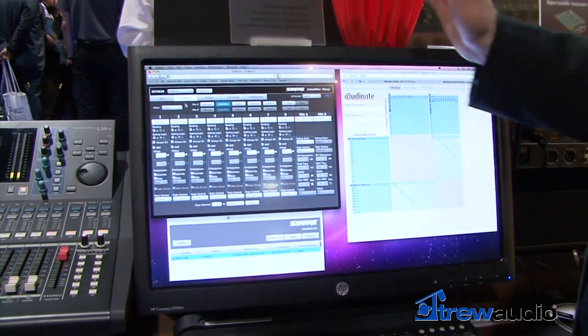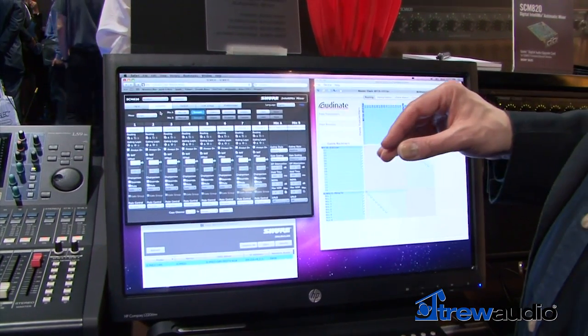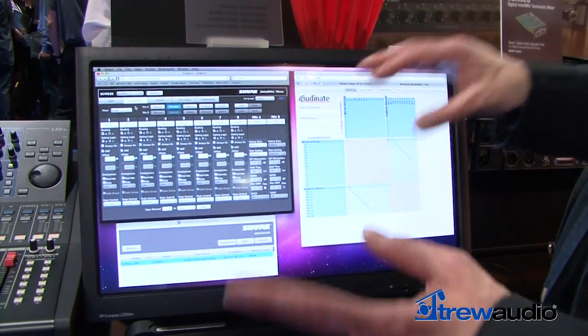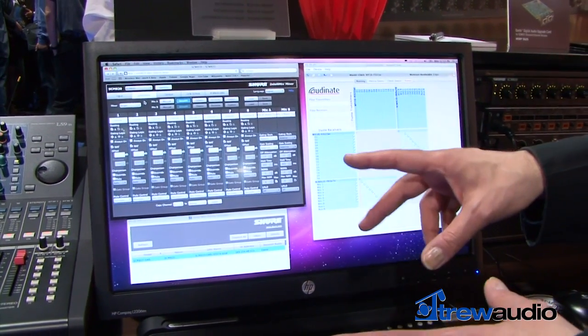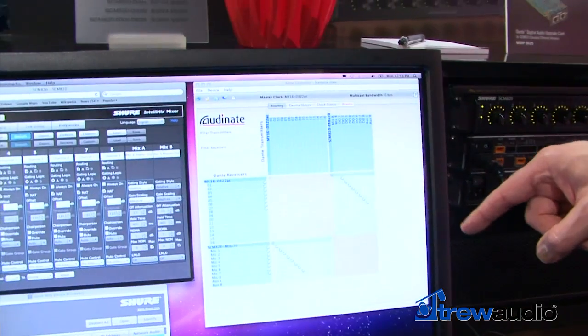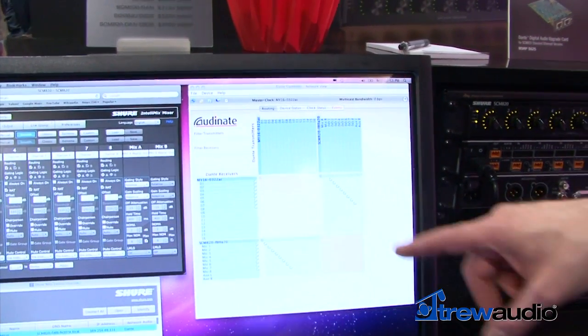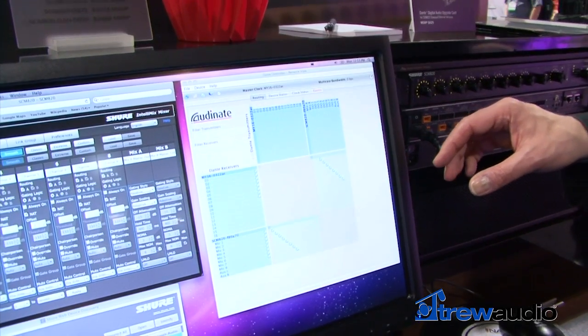Once you're done, you can save all those settings, and you can also lock the front panel of the mixer so that without software control, the end user can't disturb any of the settings. If you're using Dante Digital Networking, you may also have the Audinate software that allows you to configure the inputs and outputs of the mixer and where they go to other Dante-enabled devices on the network.